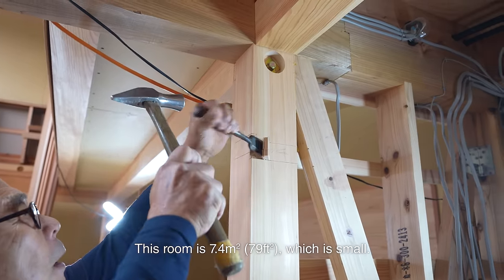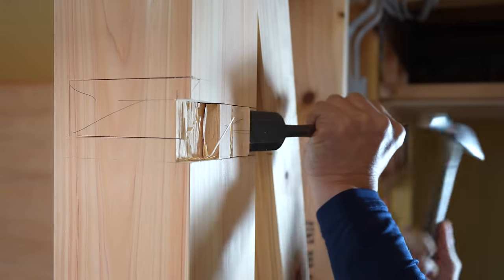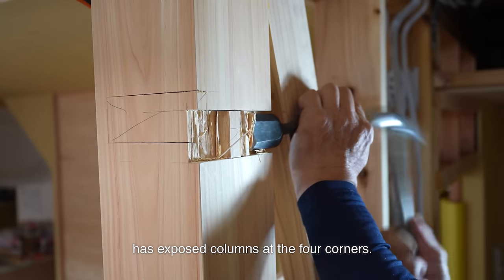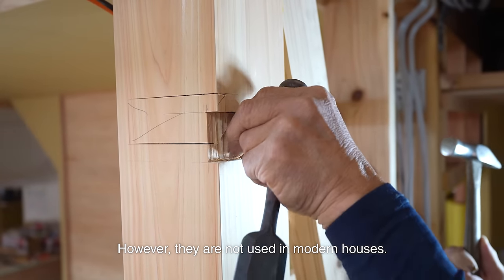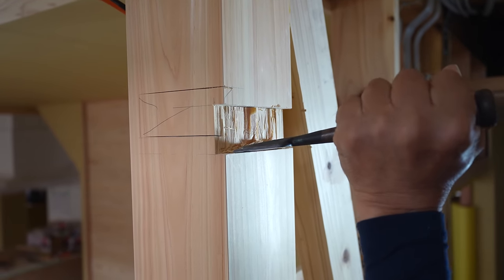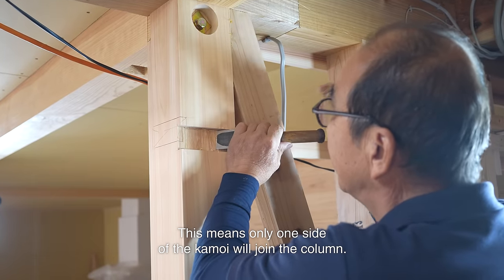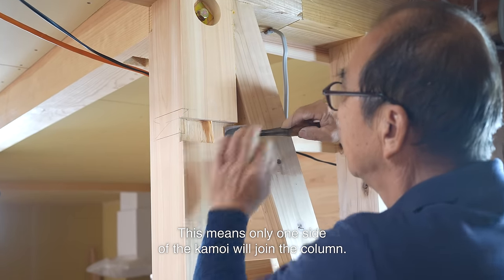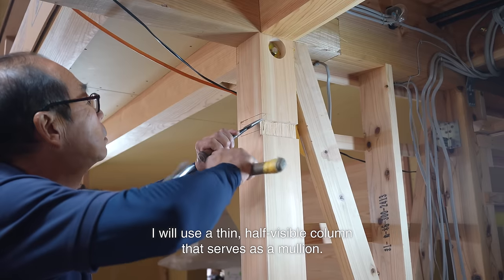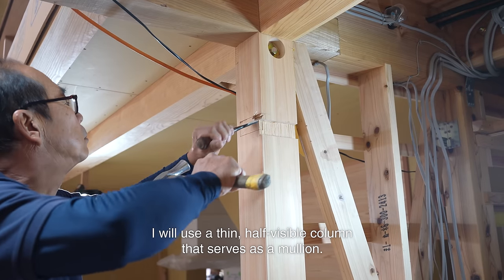This room is 7.4 cm, which is small. Usually, a Japanese-style room has exposed columns at four corners. However, they are not used in modern houses — exposed columns are expensive, so they are used sparingly. This means only one side of the kamoi will join the column. Since it's a little tricky to install, I will use a thin half-visible column that serves as a mullion.